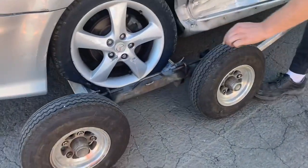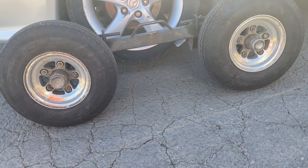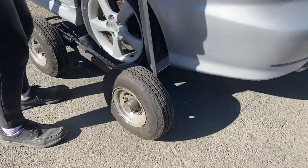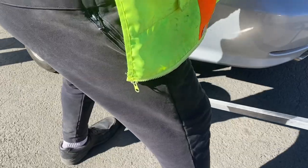Perfect. See how nice that's off the ground? That's what we're looking for. The tire's almost flat — look at it. Now we have good clearance.